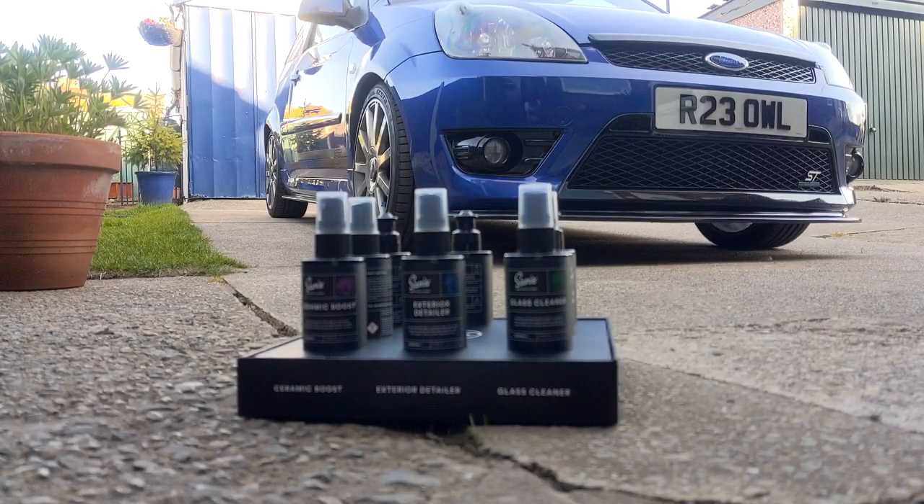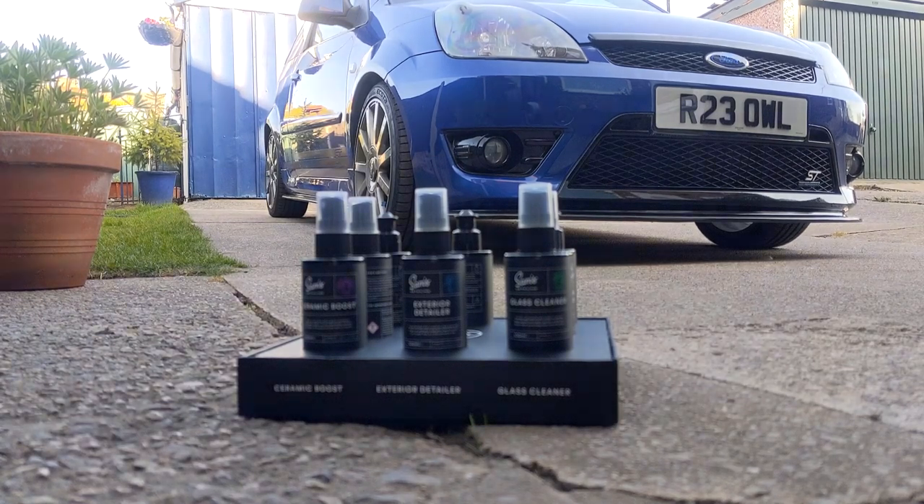Just a quick thing to note before we get into detail: I haven't been paid in any way, shape or form to give false opinions on these products. I am allowed to give my honest review on them, so that's just what I'm going to do.